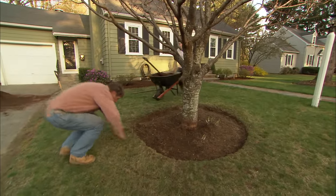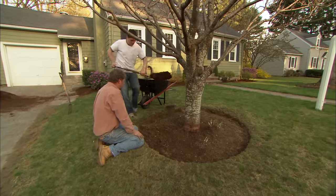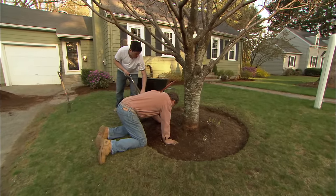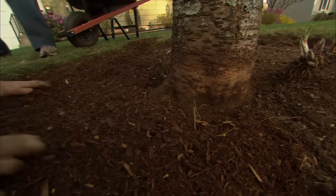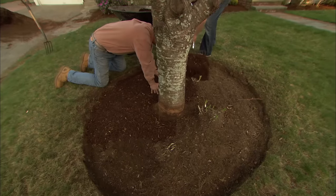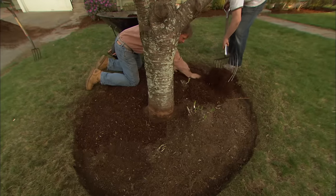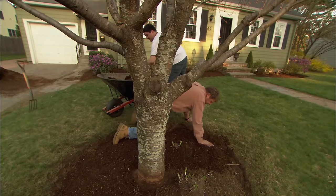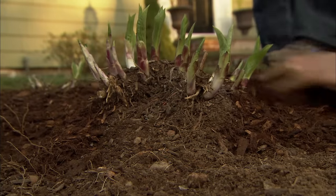Let's finish up with this tree. We're going to take and just spread the mulch really thin, but we're not going to get any up against the trunk — we want to let that breathe. We're just going to put an inch coating out here where the roots are. It was a lot more work than I thought it was going to be, but the plants are healthier and it looks a lot cleaner. It looks great. I love this brown mulch — this is my favorite.